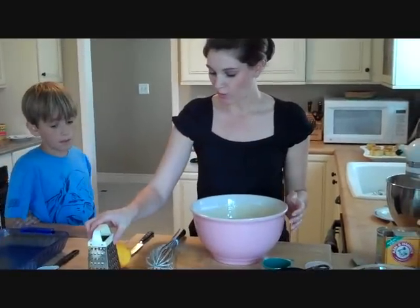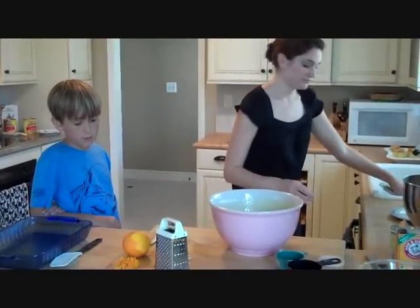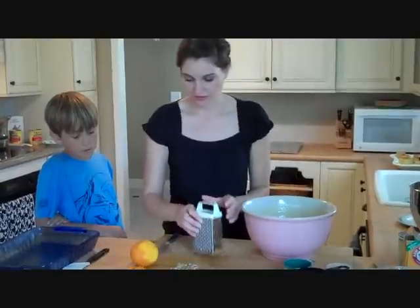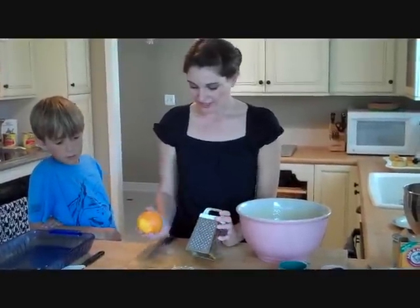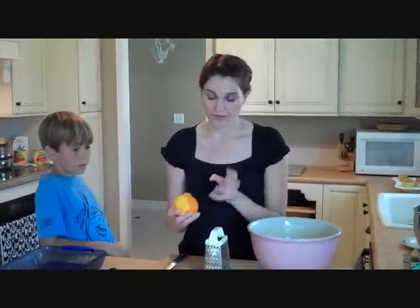We're going to flavor it by putting orange zest in. I have a little bit here already done. When you zest something, you just want to get the orange part — not the white part, because it gets real bitter.